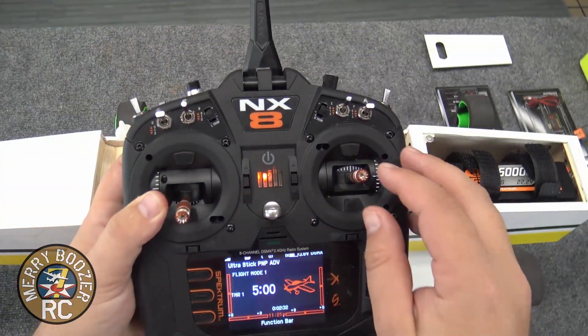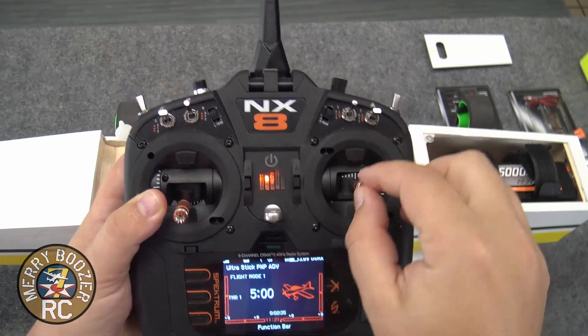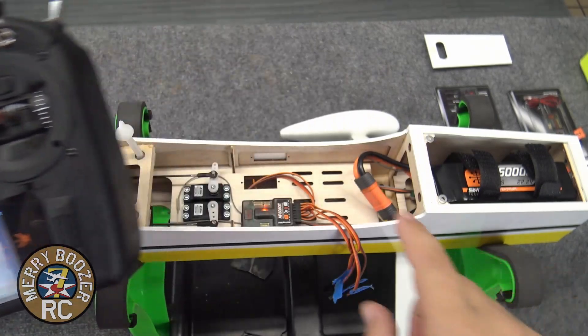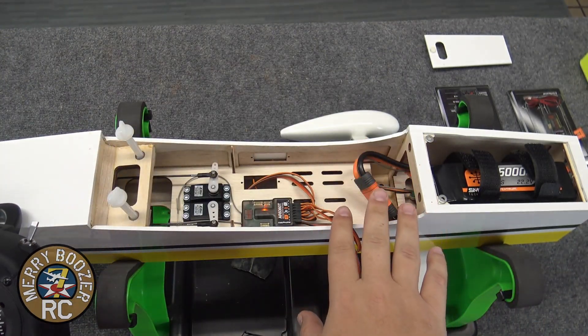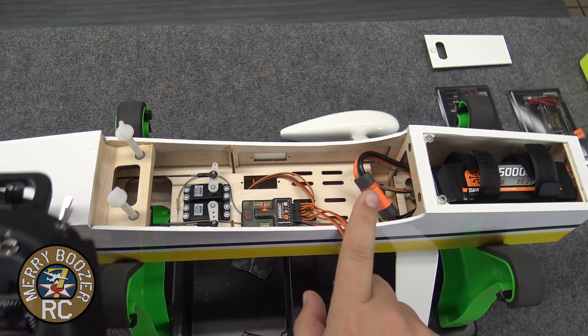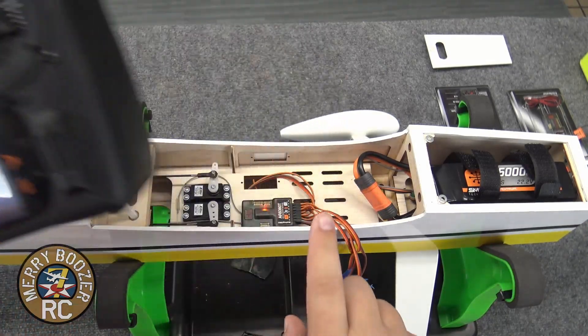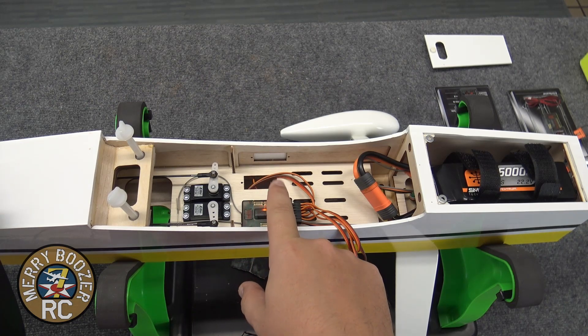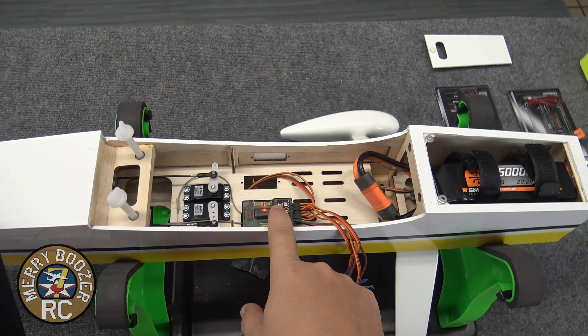We'll do a quick control surface check just to make sure it's working. Elevator is working. Rudder is working. At this point, I need to put the wing on and then we'll go to the next step — forward programming — where we're going to make sure it relearns our servo setups and that it also knows what orientation the gyro is in.